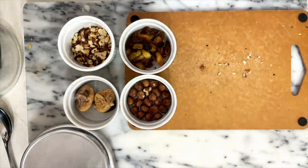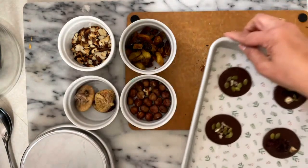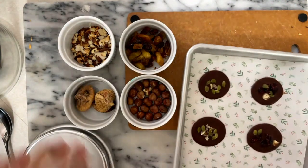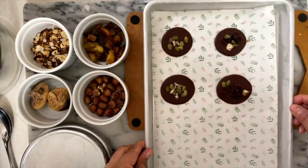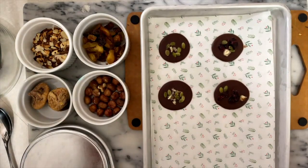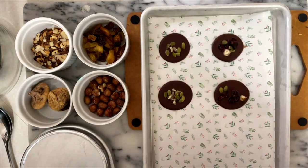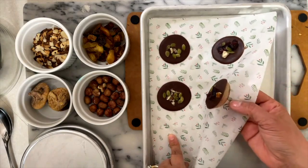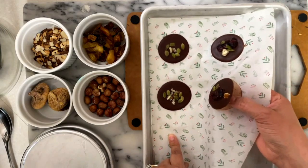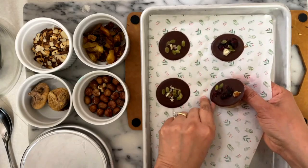I'm going to show you some Mendians that I prepared before so you can see how they look — I just took these out of the freezer. If you don't like the toppings I'm going to use, you can substitute your favorite dried fruit or seeds, and this is how they're going to look. They are a very special treat, particularly if you love chocolate.